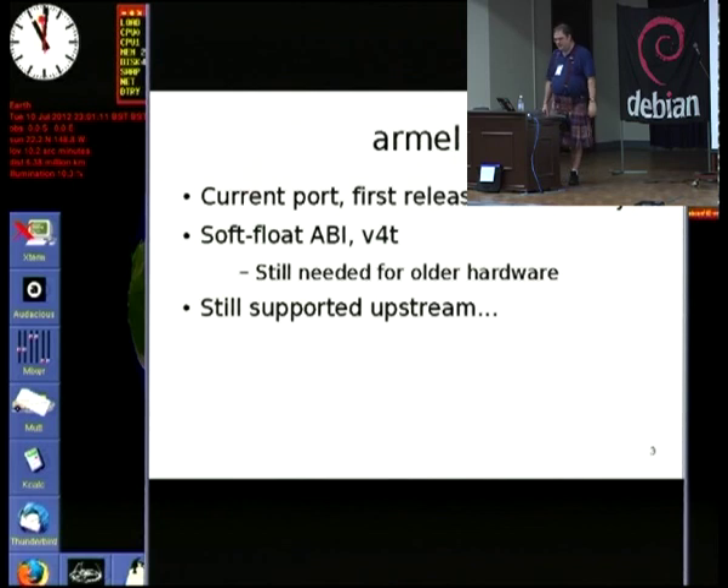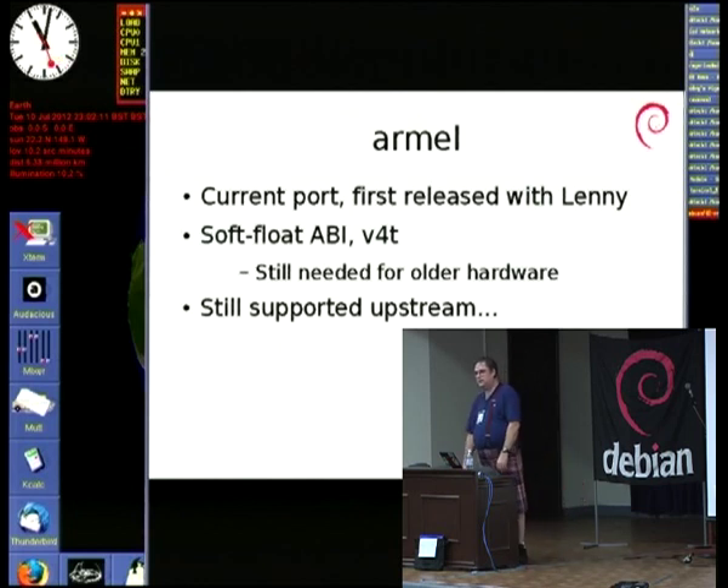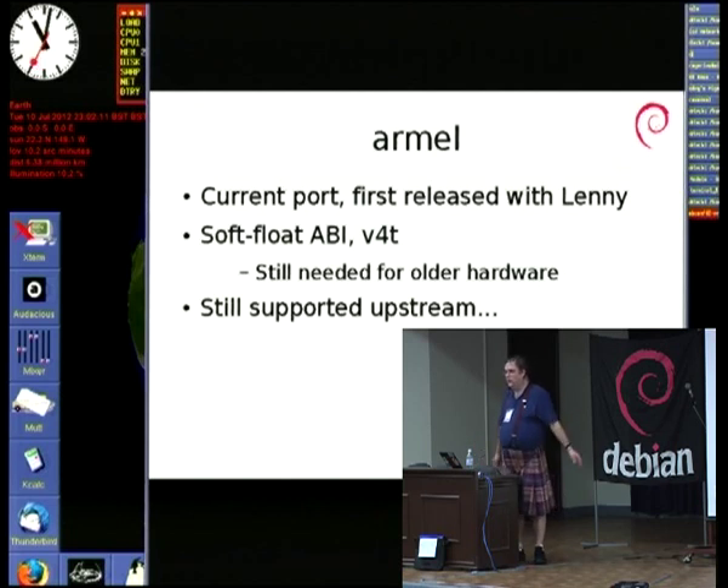The oldest of the existing ARM ports in Debian is ARMEL. We released it in Lenny, and it's survived since that point. We are targeting the eABI soft float for a minimum architecture version of ARM v4t. ARM has a whole range of different architectures — similarly to i386, i486 and so on, new instructions are added and old instructions are removed as you go up the series. Version 4 is now quite old, and the 't' on the end means that as well as running the normal 32-bit ARM instruction set, it will also run the smaller Thumb instruction set.